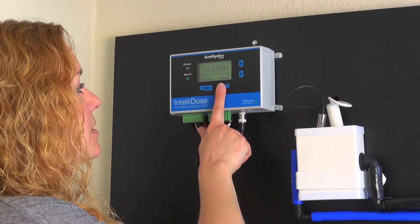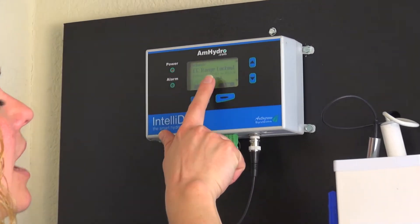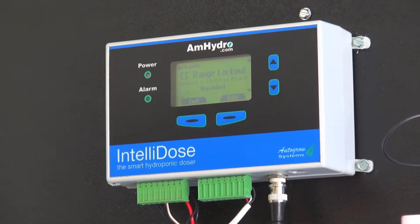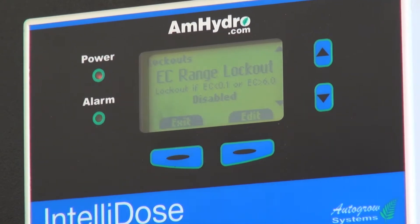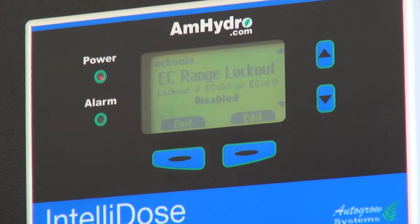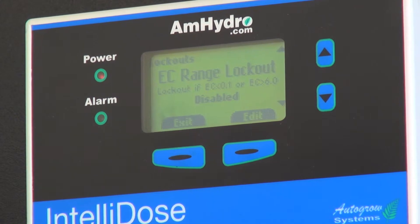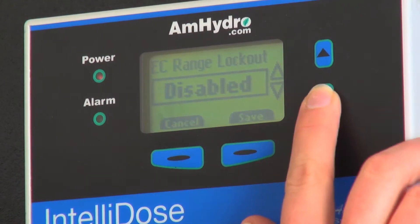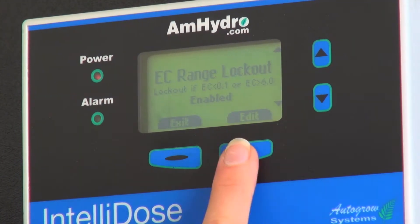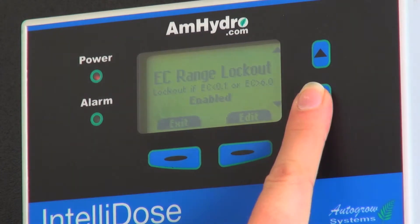And then we have lockouts — this is a safety feature. This is the EC range lockout. So if your EC is less than 0.1 or greater than 6.0, it's going to stop EC dosing. That's important because if for some reason a pump fails or the reservoir becomes too concentrated, you don't want it to keep dosing if there's some sort of failure. You can edit this and enable it, and that would enable the EC range lockout.